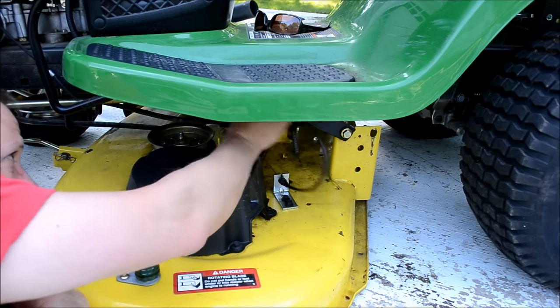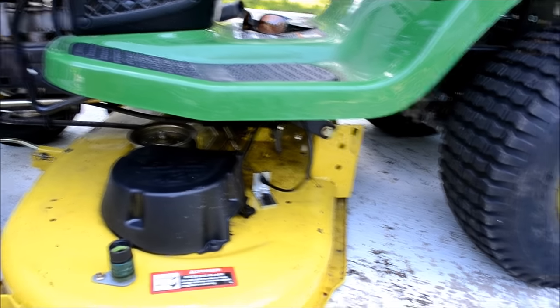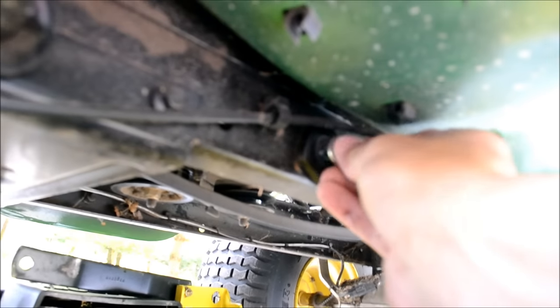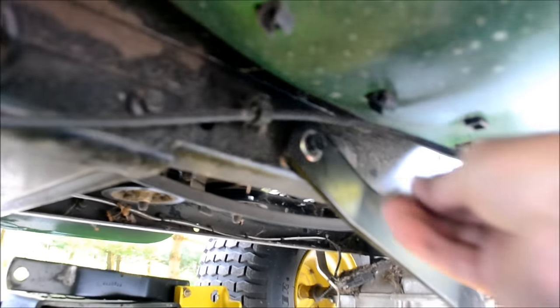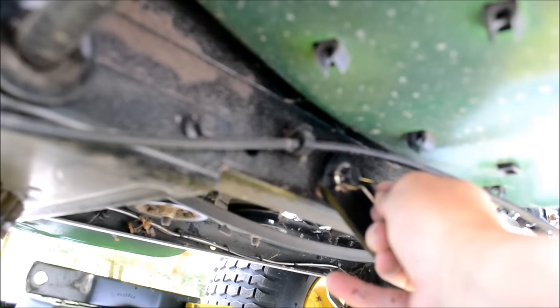There we go. The bar is on. Watch out for that cable — that's the cable guide that we can run through here. Put the washer on. I'm going to turn this cotter pin around. Okay, there it is.